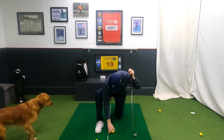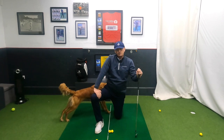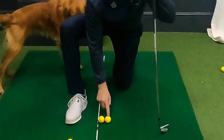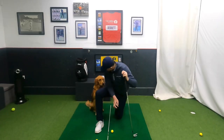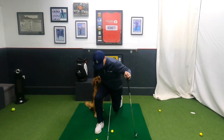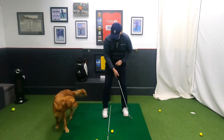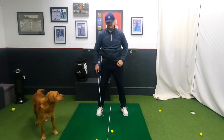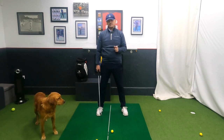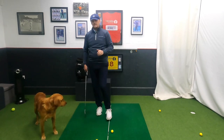Now we're going to go to elite pro standard — two balls, taking away the ball nearest the stick. We're now dealing with very, very fine margins because even if I come down and hit the ball first, I might clip the stick.